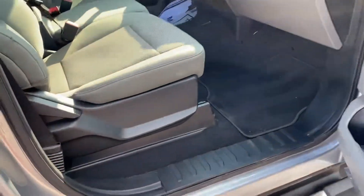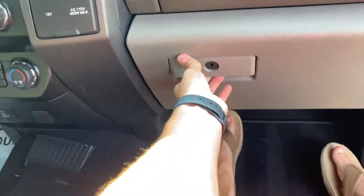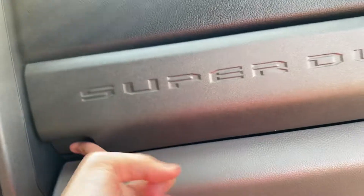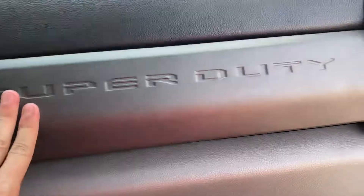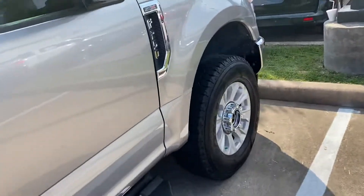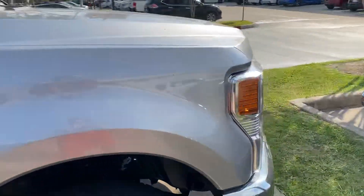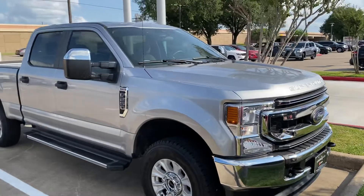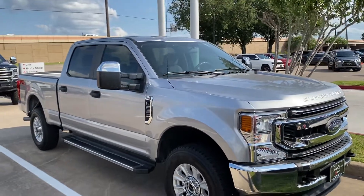Manual passenger seat. Glove box — press your airbag on and off — small little storage. Not bad. That wraps it up on the 2021 Ford F250. Make sure to like, comment, and subscribe for more, and thank you for watching.